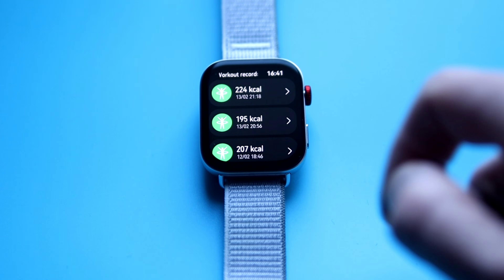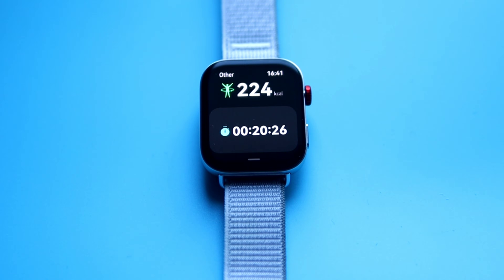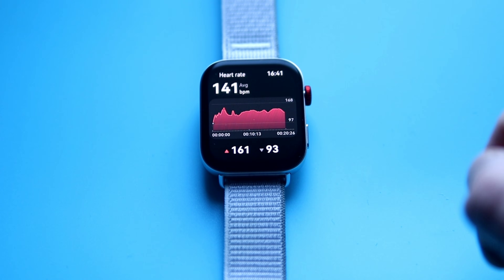The two tests I've performed with this tracker are a GPS test and a heart rate accuracy test. Yesterday I went to the gym and did a 20-minute workout, measuring heart rate accuracy with the Watch Fit 3 as well as the Polar H10 ECG chest strap — that will be the benchmark, and the Watch Fit 3 will be the testee.